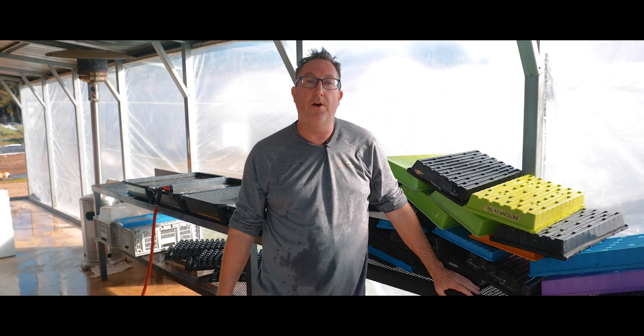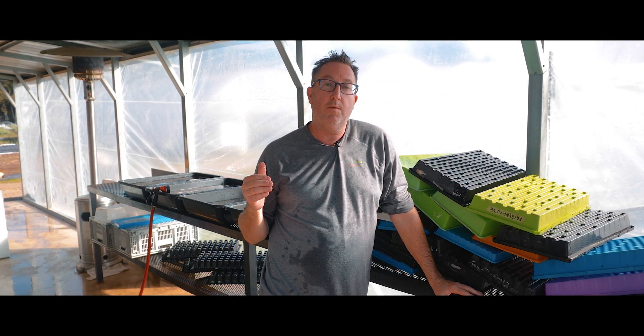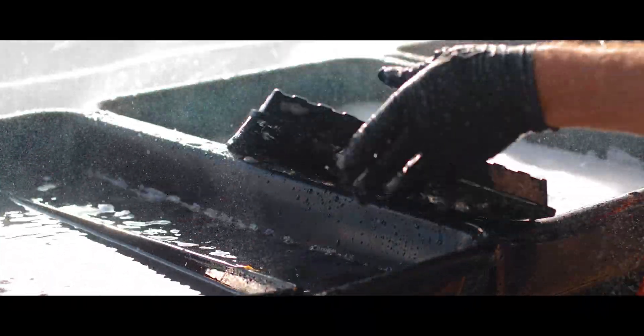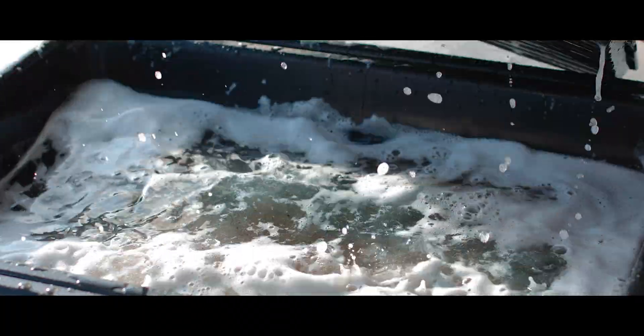All right folks, we're at Paris Natural Farms. We're cleaning trays and today we're going to answer the age-old question of how do you sanitize with hydrogen peroxide and what are the dilution levels?